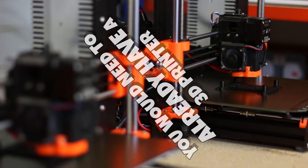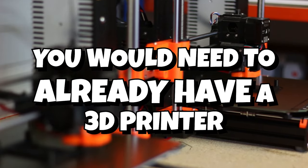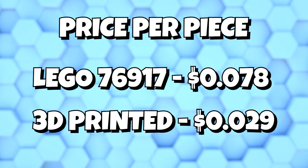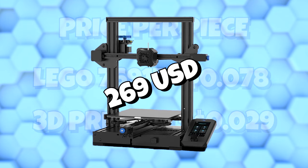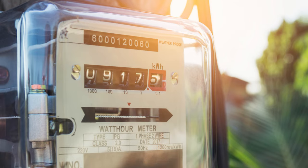So you see, 3D printing LEGO bricks is actually quite economical. But what's the catch? Well, you would already need to have the 3D printer. In our computation, we only consider the cost of the plastic and not the machine needed to produce them. And we haven't even considered power usage — doing so would throw a wrench at our figures. You also need to know how to use a 3D printer.